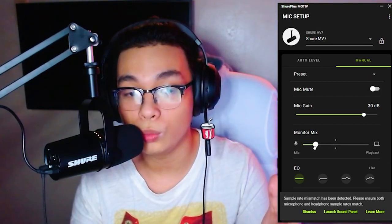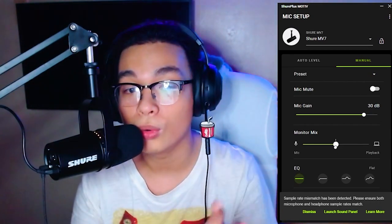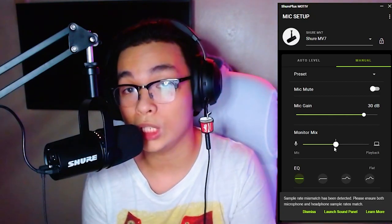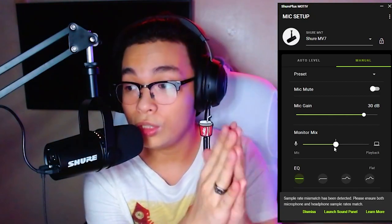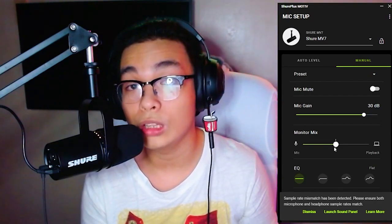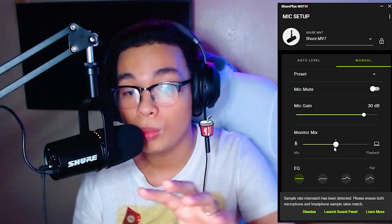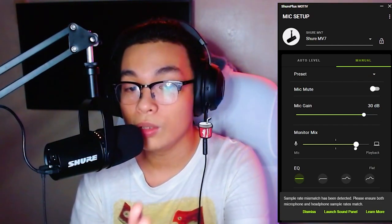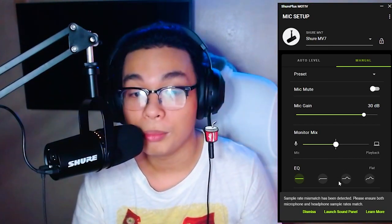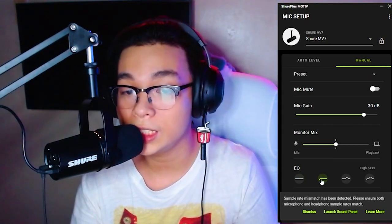The monitor mix lets you choose whether you'd rather hear the volume of your mic more or the volume from your desktop more. That's useful because if you have background music going on while you're recording in OBS and you can't lower that volume anymore because it's already set perfectly, you can just adjust this so you hear your mic even more. Moving it to the right means you don't hear anything on your headphones from the desktop.